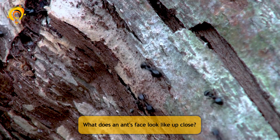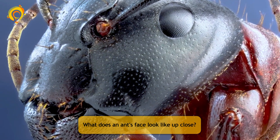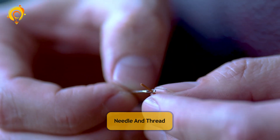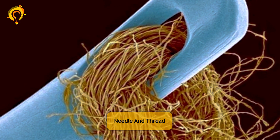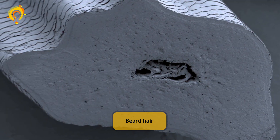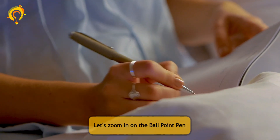Tapeworm head. What does an ant's face look like up close? Needle and thread. Beard hair.